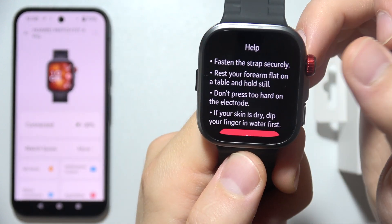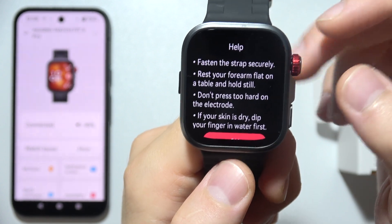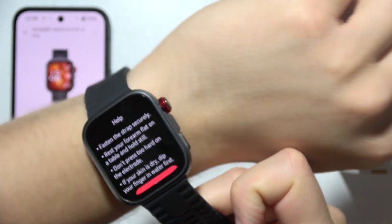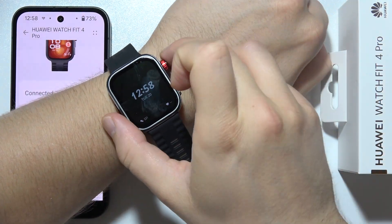Also, we have to rest our forearm flat on the table and hold still, and we have to fasten the strap securely. Now let's try and see how it actually performs.